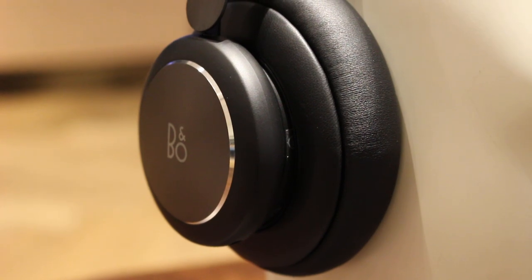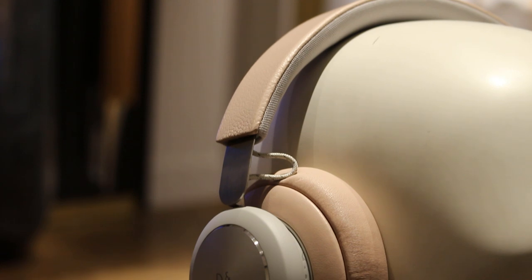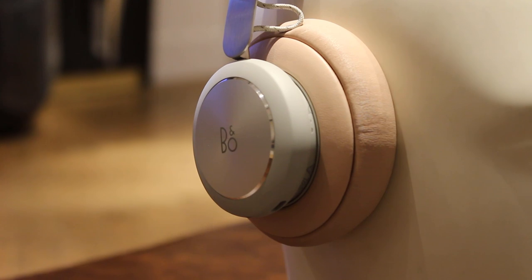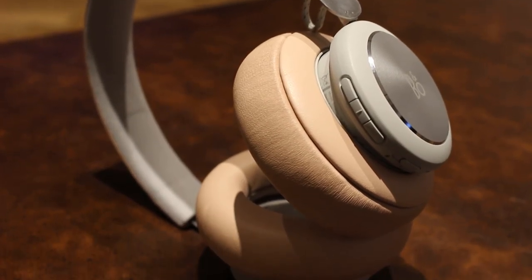Just like the Beoplay H9, there's now Google Assistant built in. You don't have to use it but it's there should you want to, and it's surprisingly useful in headphones to control your music, your smart devices at home — you can make calls, reply to messages, or just ask Google about the weather or any other nonsense that comes into your head.